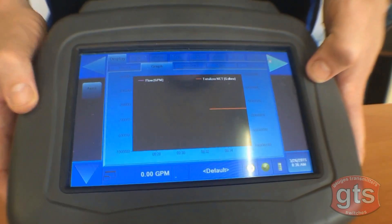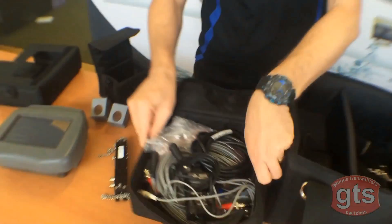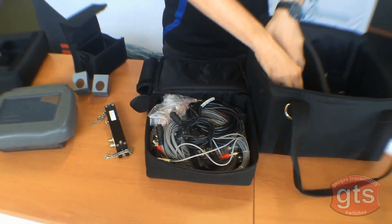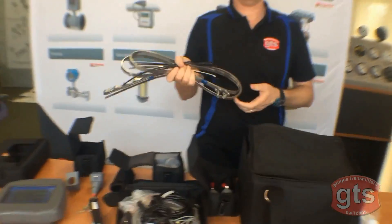It comes complete with a touchscreen digital display, ports and plugs for all types of connections. It also includes all the attachments and wiring you'll need, with small sensors for smaller pipes, large sensors for larger pipes, and straps for very large pipes.